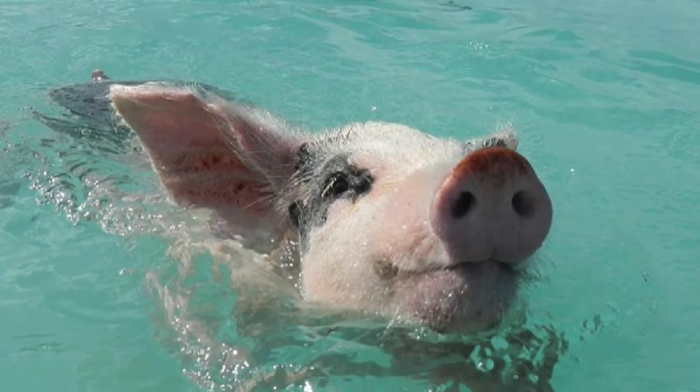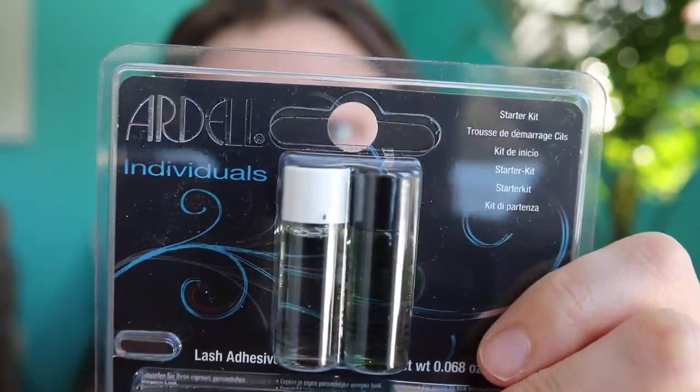I'm going to the Bahamas in a week from today — so excited! There's an excursion to Pig Island, which is literally an island inhabited by pigs where you can swim with them. I wanted to be able to see my eyelashes in pictures and vlogs without having any makeup on, because even waterproof mascara doesn't do the best job. I found these, and this brand is cruelty-free, which makes me so happy — it's called Ardell, A-R-D-E-L-L.